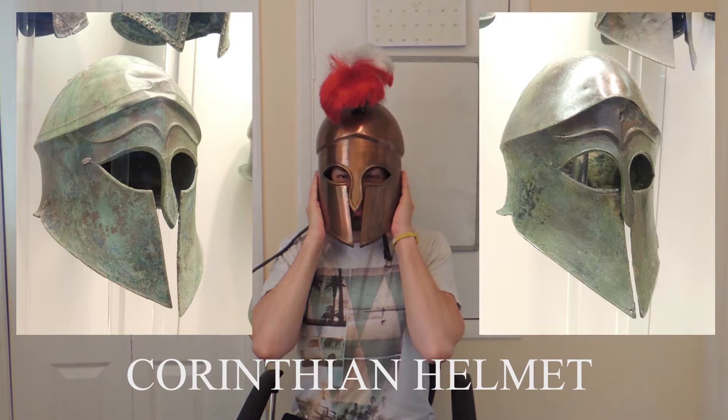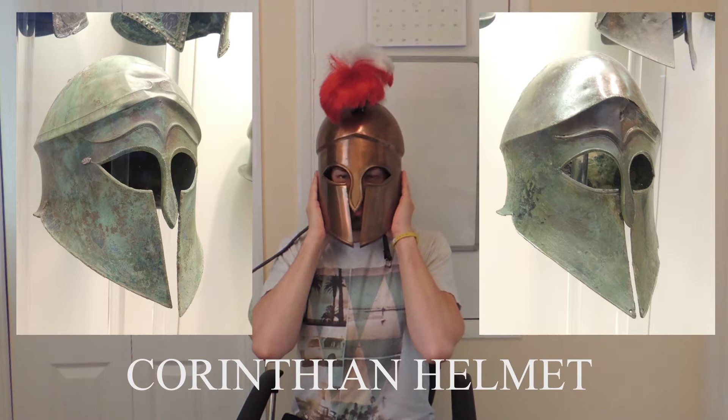This is a Corinthian design worn by Hellenic peoples — not only the Greeks, but early Romans, and maybe some Thracians, maybe Scythian tribes and all that. It may have spread out that far, maybe. My knowledge on the Hellenic Greek period is kind of loose, but that's the earliest design of helmet I have currently.